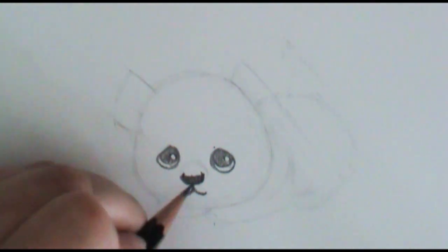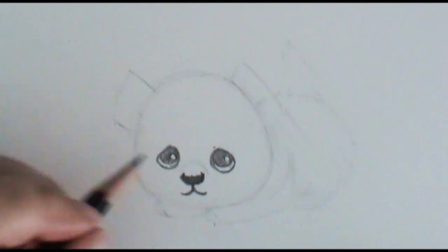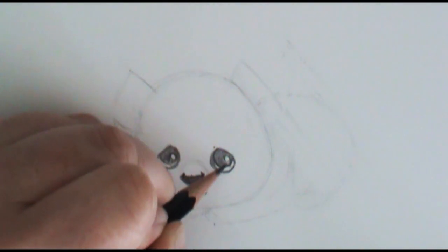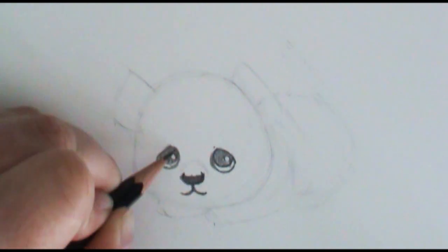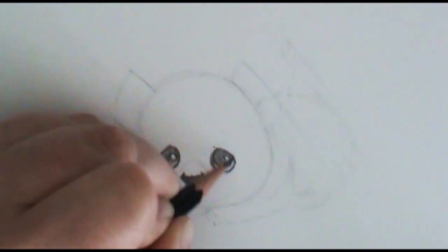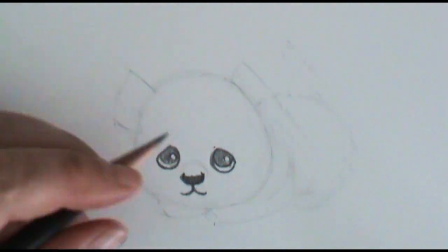This kind of cute face would work on lots of different animals — you could do this for teddy bears — this technique for making super cute eyes is really well used with all sorts of different cute drawings. Okay, so there's this cute face.